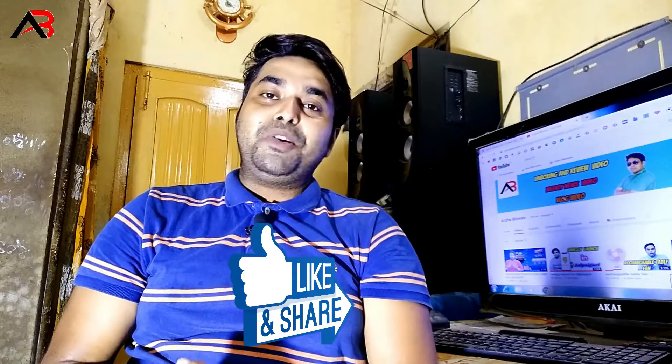If you like this video, please like and share this video. Thank you.